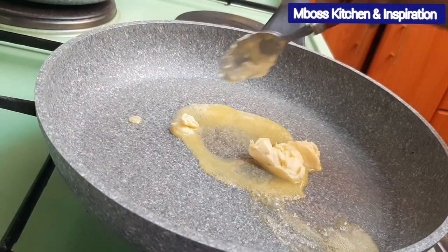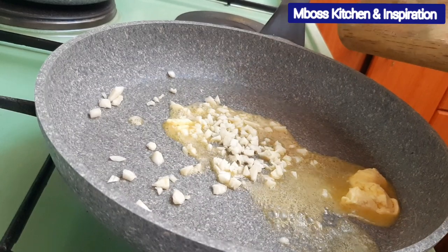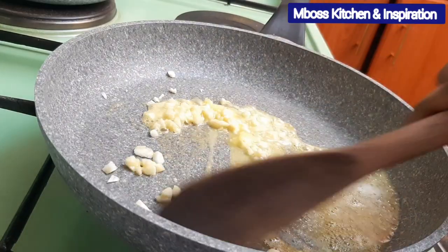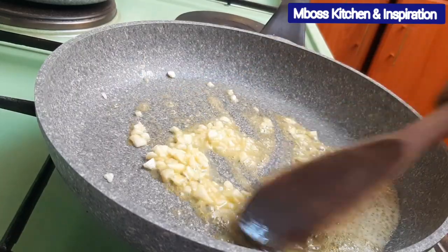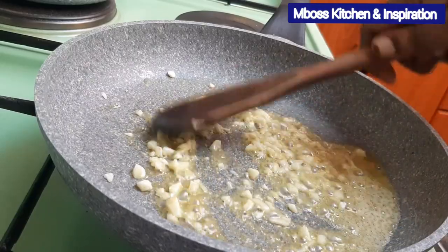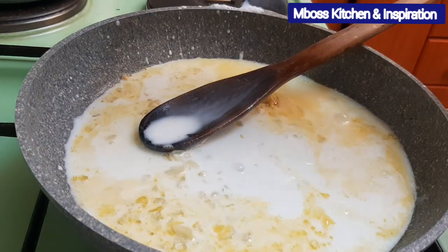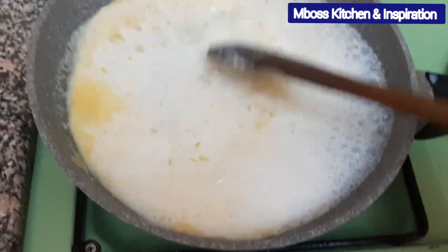We add in our margarine and then we add in the garlic as well. We'll cook this until our garlic is ready, then we add some milk. This garlic will take our mashed potatoes to another level and give it that nice fine taste. Right now I'm adding the milk. We will allow the milk to boil with our garlic and our margarine.